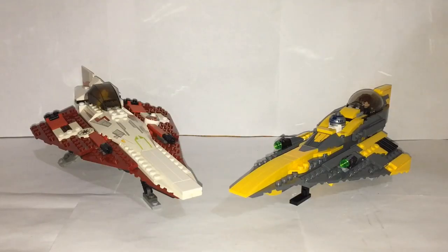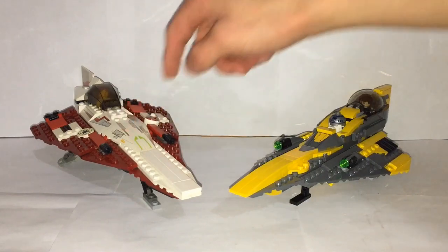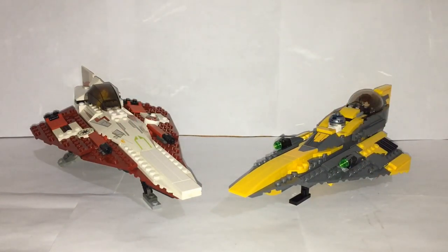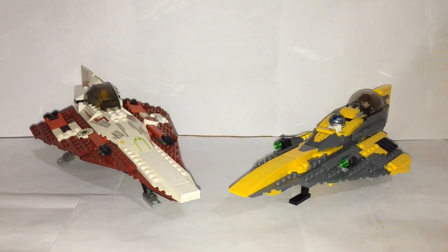Hey guys, Bobabricks here with another video. Today I have a comparison video between the oldest Jedi Starfighter set and the newest Jedi Starfighter set. I think both of these models look very nice, and the older one from 2002 still holds up really well compared to how Lego Star Wars sets look today. Without further ado, let's get into this comparison.